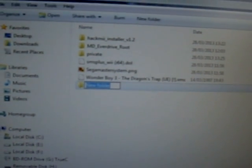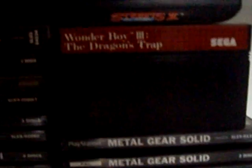Next we're going to sort out our homebrew. We're going to use a Sega Master System emulator with the ROM Wonder Boy 3: The Dragon's Trap, which is a backup of a ROM we own. It's an awesome game.